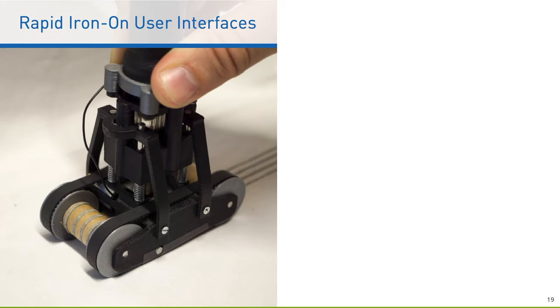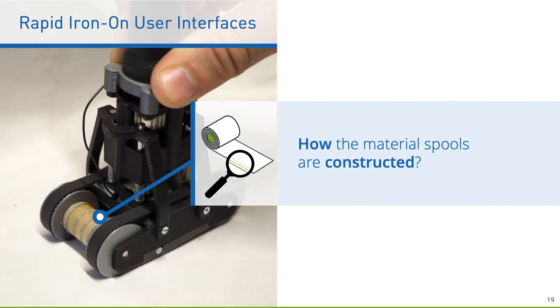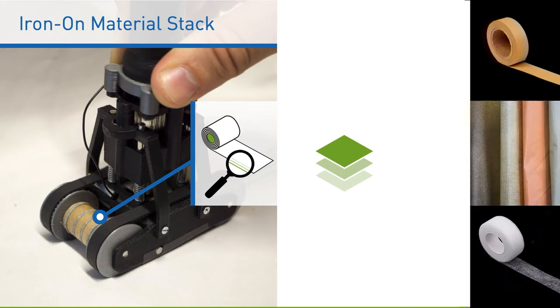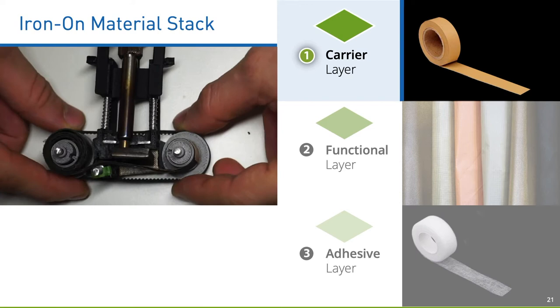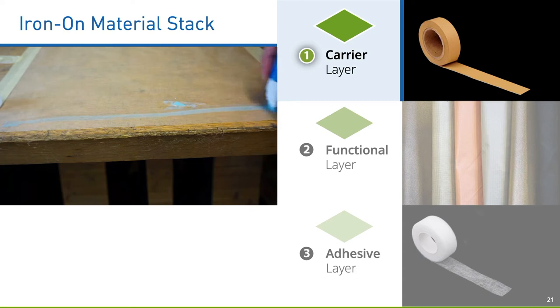Let's get back to our Rapid Iron-On tools and see how the ironing process works in detail. The iron-on material stack basically consists of three layers: a carrier layer, a functional layer, and an adhesive layer. The first layer serves as a carrier for all iron-on spools and is made of heat-resistive baking paper coated with sticky glue.